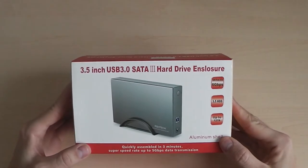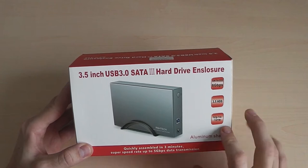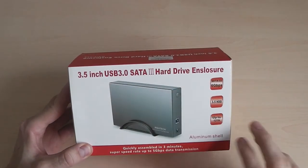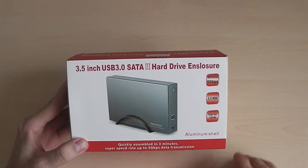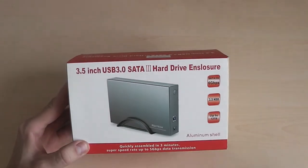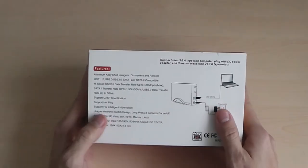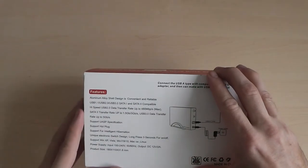Hello and welcome to another review. Today I'm reviewing this, which is a USB 3.0 SATA hard drive enclosure. Quite impressed with this — it's by RSHtech, that's how you pronounce it. I've been pleased with it. I've actually boxed it all up to show you exactly what it comes with, but let's go over some of the features.